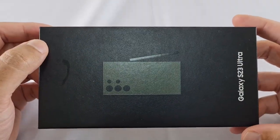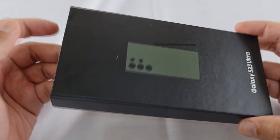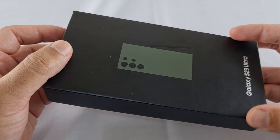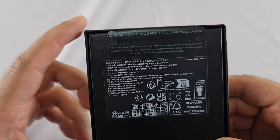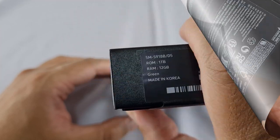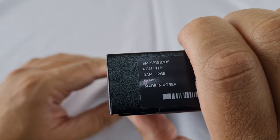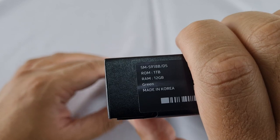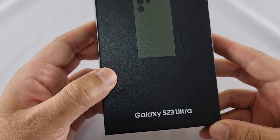Before we get to unboxing it, let's have a look around the box. It is quite a slim box and that's been the norm for a couple of generations. Obviously there's no charging plug in here — a bit annoying, but they don't really cost that much so it's not a big problem. At the back there's not much information. In older generations you'd have quite a bit of product info, but it's not there anymore. At the bottom you have the model number, memory size, RAM size, the color, and it says made in Korea. On the right you have the IMEI number, which I've covered for obvious reasons.